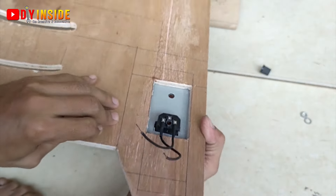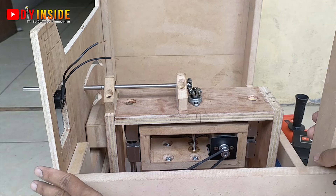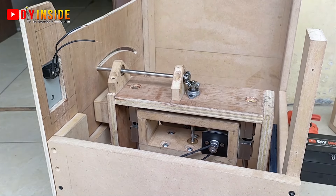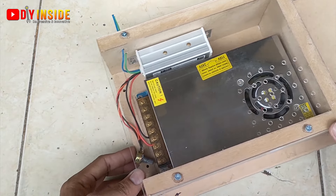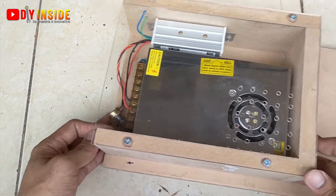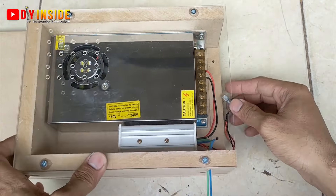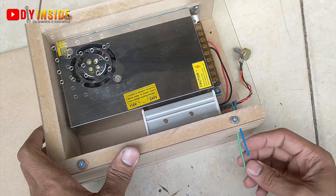Kita lubangi pada bagian sini, kemudian nanti akan kita pasangkan di sebelah tempat power supply-nya. Jadinya seperti ini hasilnya setelah kita rangkai power supply dan PWM DC speed controller-nya.